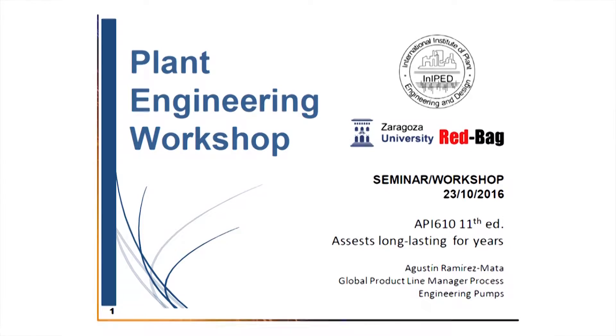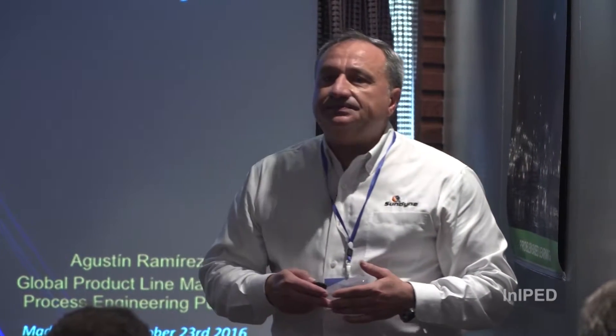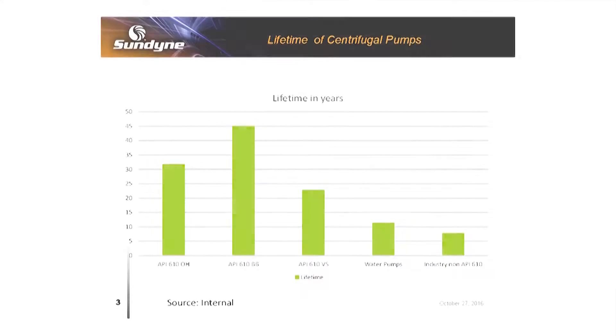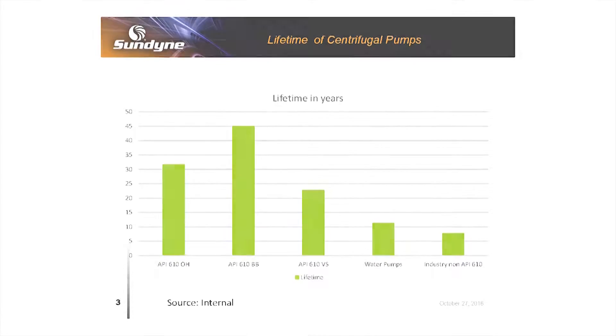API 610 — I think all of you know about API 610, but I want to explore what is different with this type of centrifugal pump. The best that I can offer to you is the concept of pump lifetime. If we consider the different sub-families, this is what we find in terms of number of years of lifetime and type of pumps. The API 610 pumps are divided into sub-families.